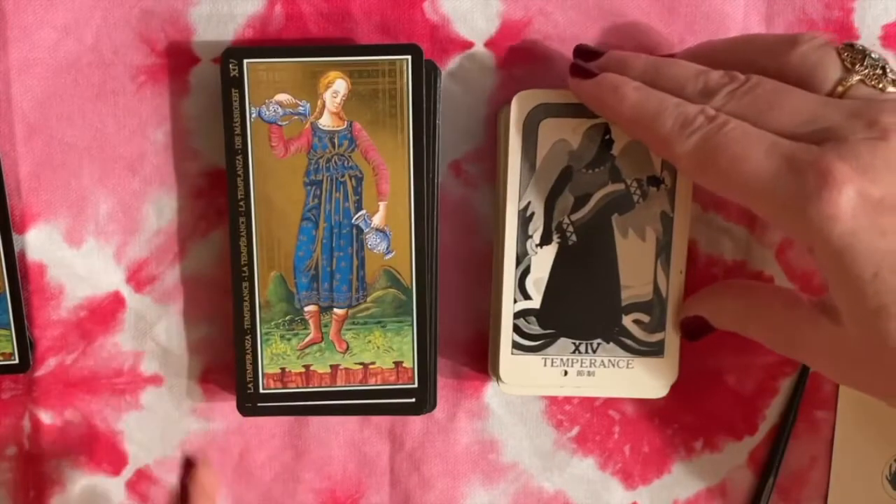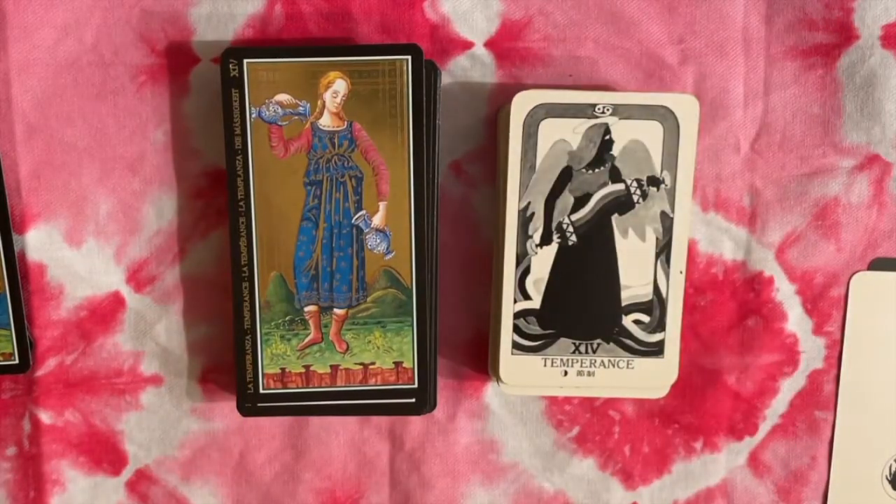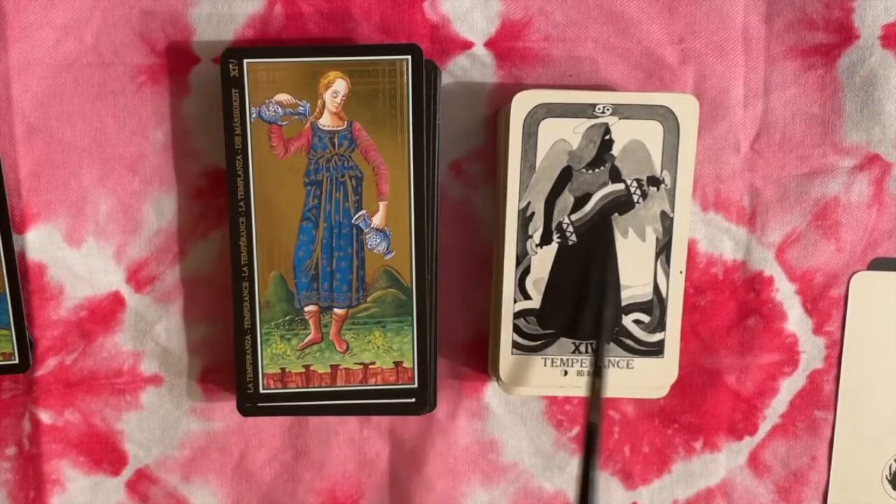Here we have Temperance — fairly similar. She doesn't have angel wings in this deck, but she does in the Visconti.